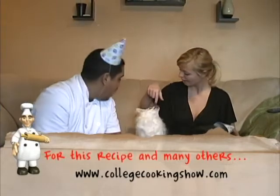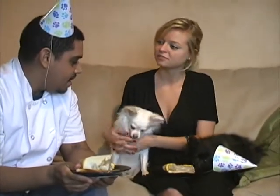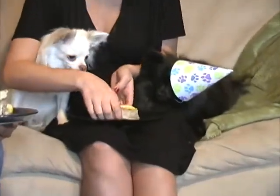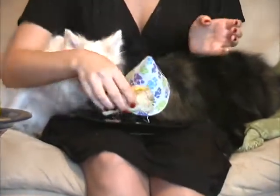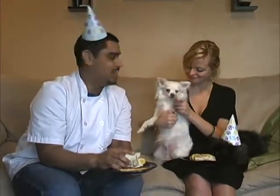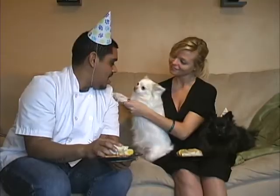Thank you for having us in your home. Happy birthday, Mr. Bojangles — it's his birthday today. We're partying! I'm Chef Anthony Kucina and this has been College Cooking. I'll see you guys later. Hey Bojangles, it's bye. It's my birthday — I'm going to go party now.